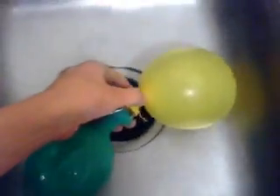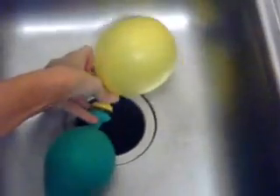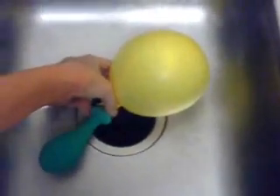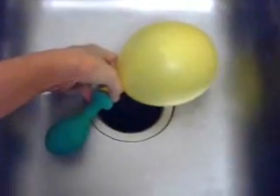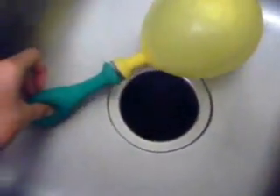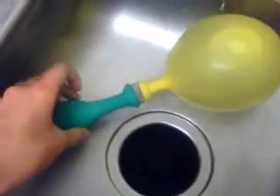I'm going to put the camera down for just a minute. Okay, here we go. Did you see that? Looks like the same thing happened as when the balloons were filled with air, and in an atmosphere of air.